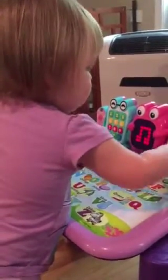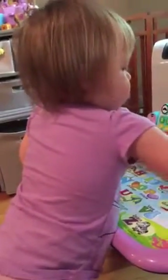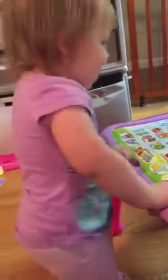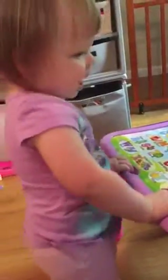Press play. The alphabet song. How about an alphabet song? A, B, C, D, E, F, G, H, I, J, K, L, M, N, O, P, Q-R-S-T-U-V, W-S-Y-S-U.